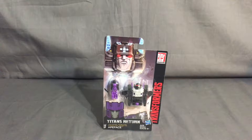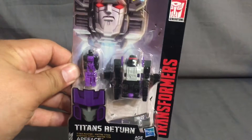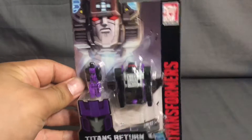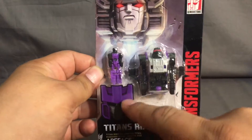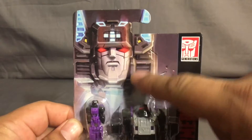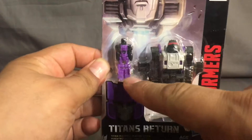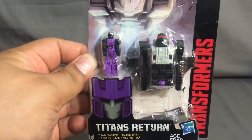Hey everybody, Night Spider here and you're watching the Night Spider Collector. Today we're going to take a look at - I don't even know if this is a legend size, but this is basically a Titan Master. We have a face; usually I don't buy these little tiny ones, but this head sculpt looks really cool. So here you have - I think that's Fortress Maximus in the background - you have Eight Face right there.